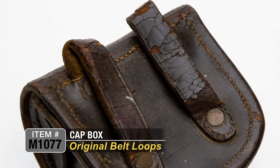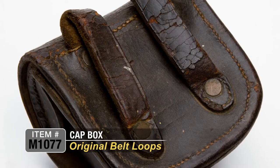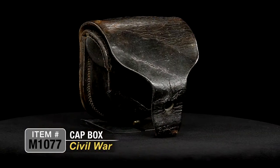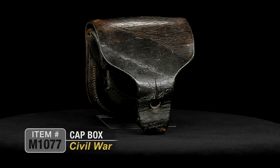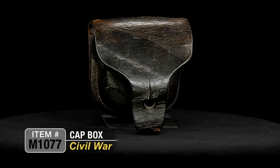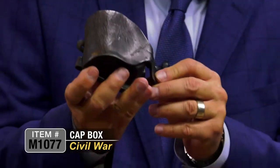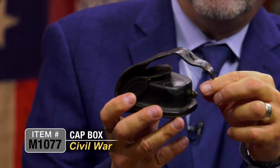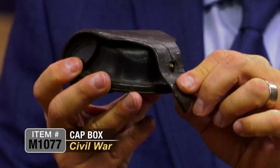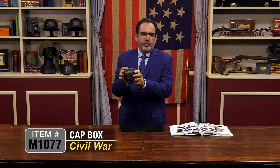Simple belt loops in the back would hold it on your belt, for use with your officer's pistol, your 1860 Army pistol, your Colt special musket, or your Springfield musket. A very simple but essential piece of equipment to hold your percussion caps during battle. It had just a simple leather tab that came down over a button to fasten it. Absolutely essential equipment that every soldier and officer would have during the war.